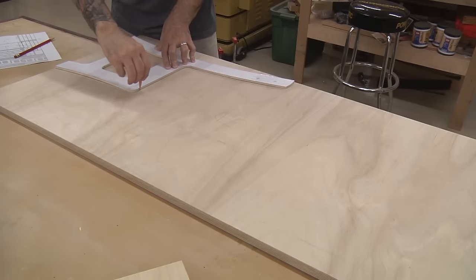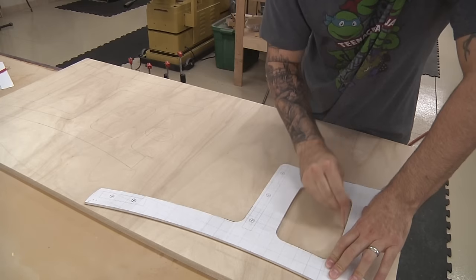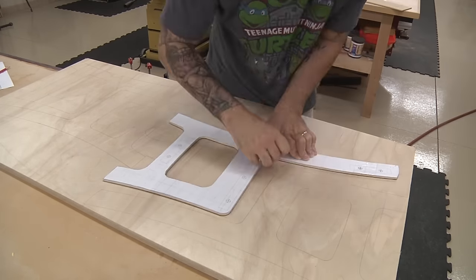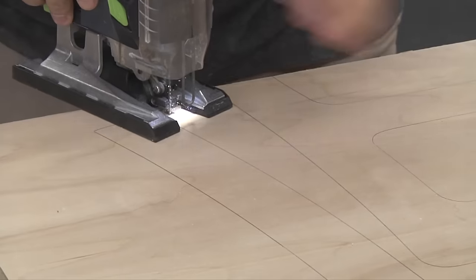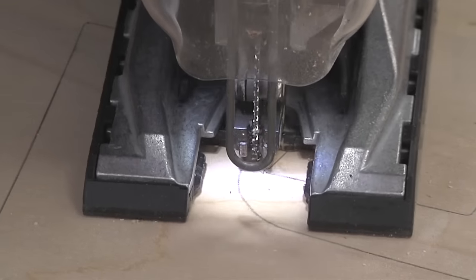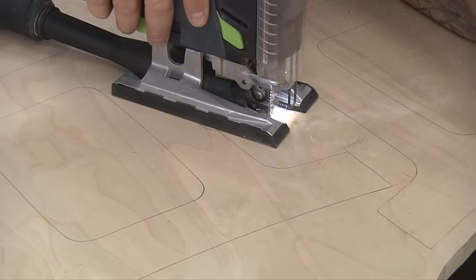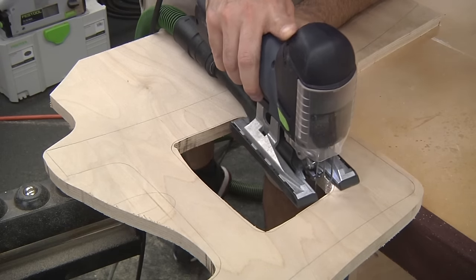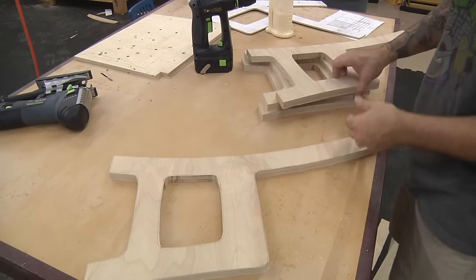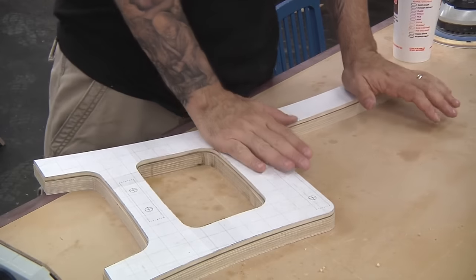Now for the chair sides. In order to get four sides from such a small piece, we'll have to carefully nest them together and then cut them out with the jigsaw. Remember, the closer you get to your line, the less work you'll have to do in the next step. Either work back to your lines with hand tools and sanding, or use your template and flush trim bit.